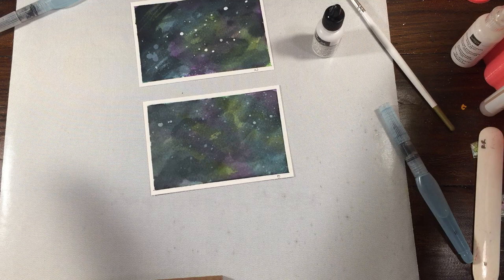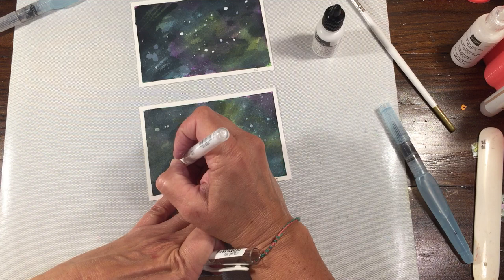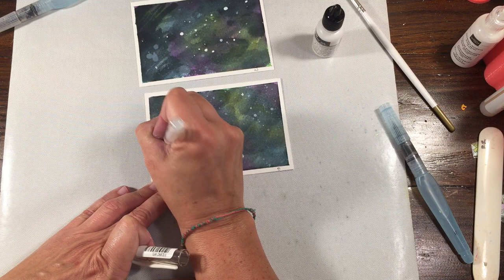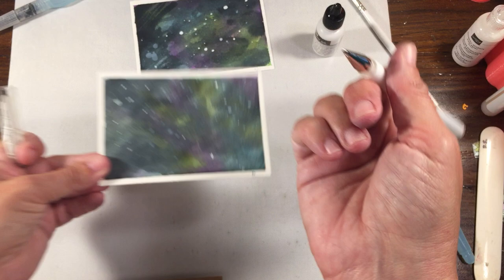The other thing you could do is use a white gel pen to add little tiny extra white stars, or make a bigger star with a little cross so it looks like it has a beam sticking off of it. You could even make a little constellation. It kind of just depends on what you want to do.